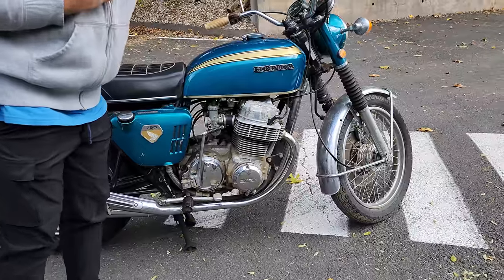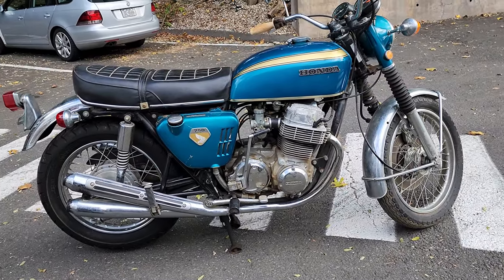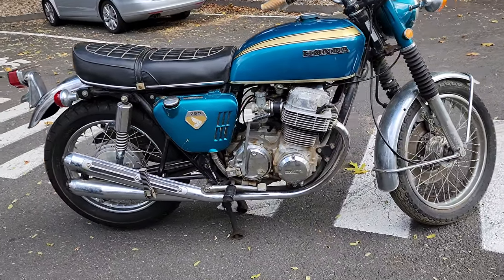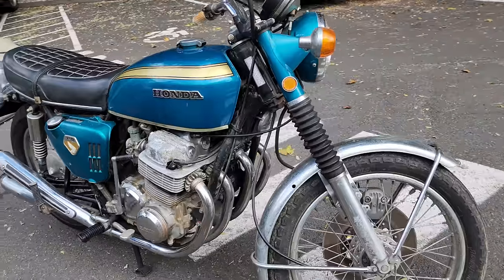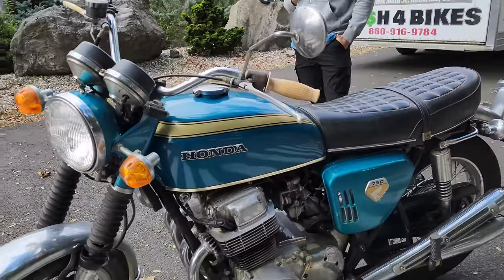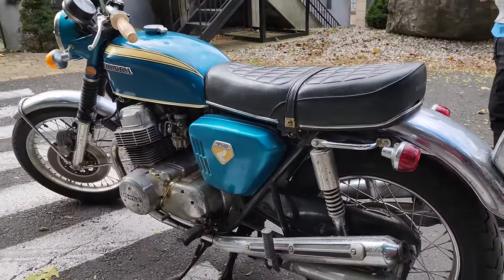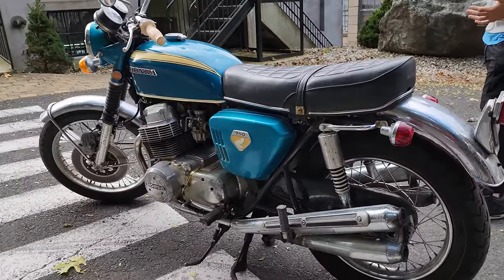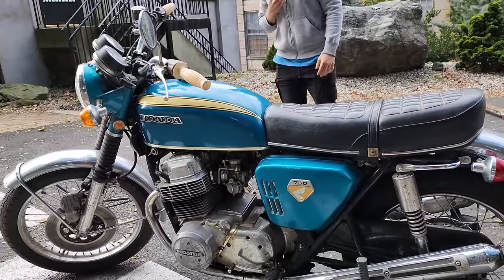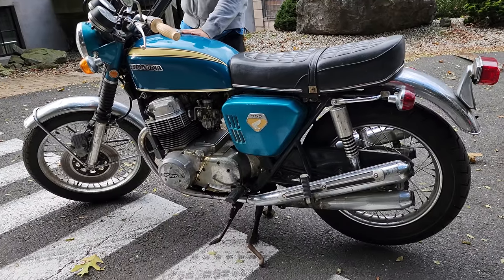How many original-paint Sandcasts do you think are left? There's a Sandcast registry that has about 1,200 bikes registered — those are the known ones that exist. Original-paint ones, probably just a couple hundred if I had to guess. There is a company out of Japan, Yemiya, that sells reproduction tanks and covers pre-painted, and a lot of bikes ended up getting that treatment. This color is spectacular — a little bit different than the blues on the later bikes. It's unique.